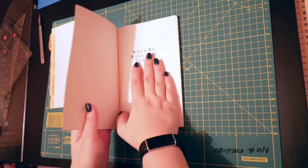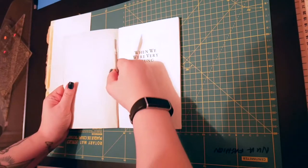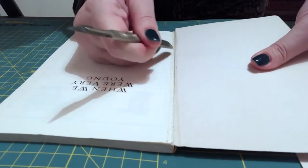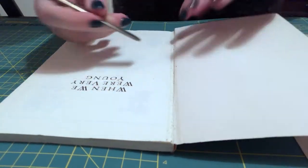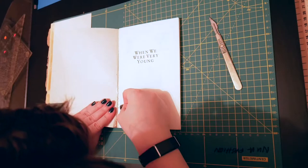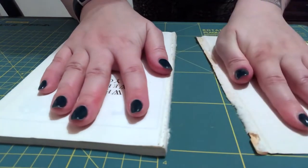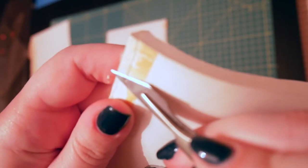The first thing I did was gently separate the front cover from the pages. There are tools that you can use for this but I didn't have those, so I very carefully used the handle of the scalpel and my thumbnail to try and break up the glue and pull away the front cover.